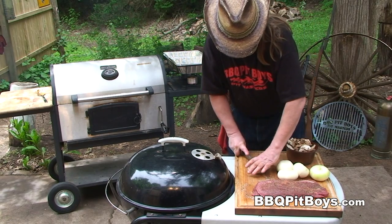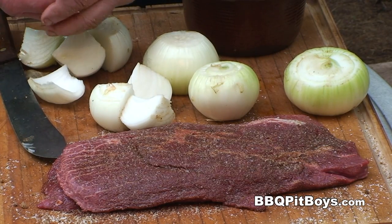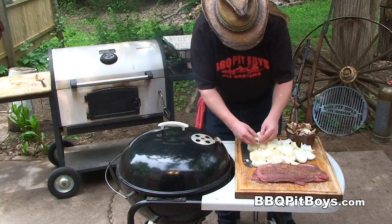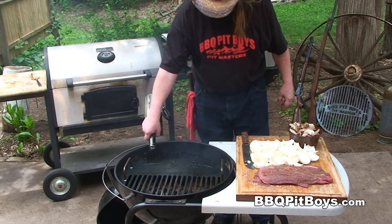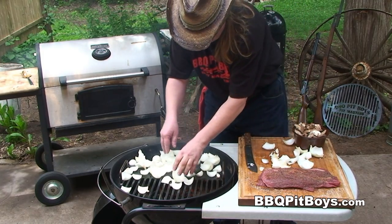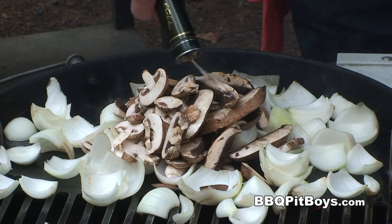We'll just quarter up these onions. Nothing like steak, onions, and mushrooms. We've got a real hot grill going on here, and we're going to add some of our favorite cooking oil. We'll throw these onions on there because we're going to sauté them up lightly. Then throw on those mushrooms and a little bit more oil.